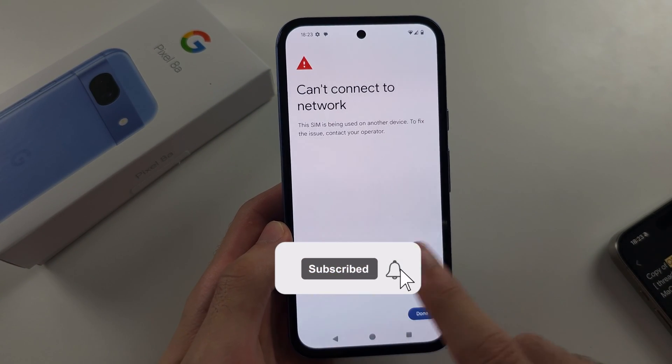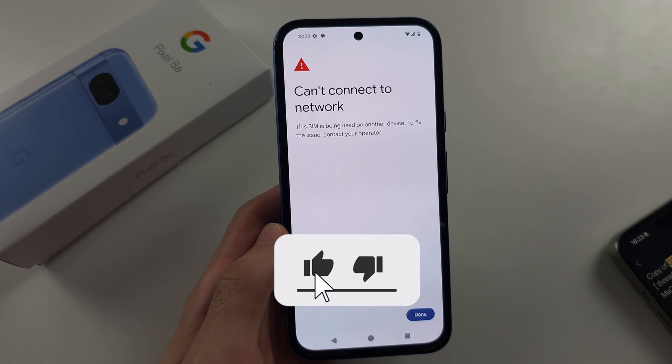If your eSIM is fresh, you have the option to add the number, and then you're done.